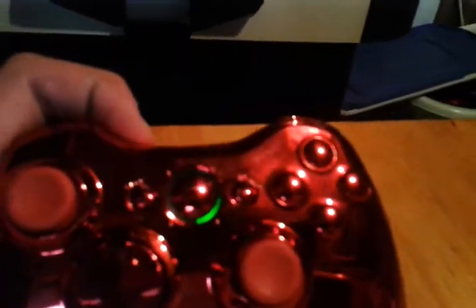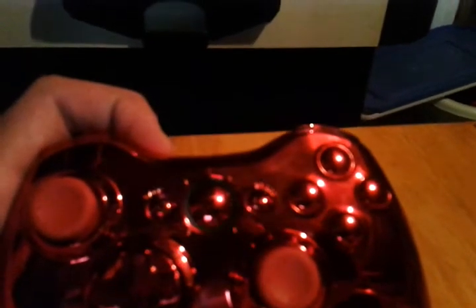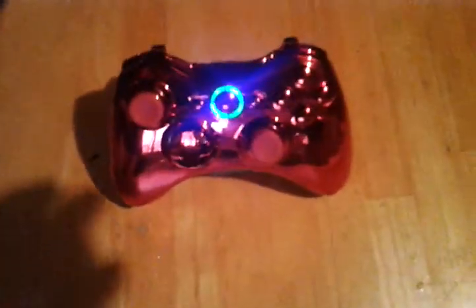Hold on, the battery pack is not in all the way. So this is a green and blue LED, and it has a 6 mode rapid fire mod on it. This is by far the coolest looking controller — like you can see my camera in that, like that's pretty cool.